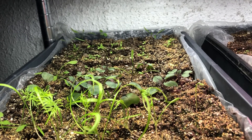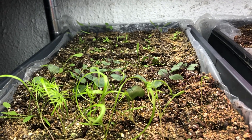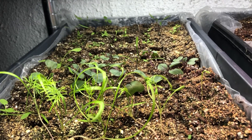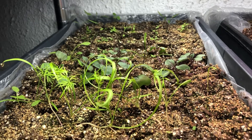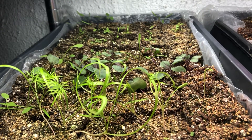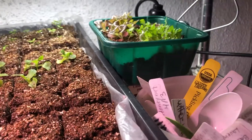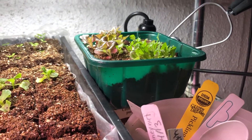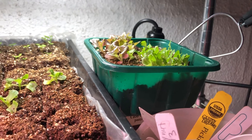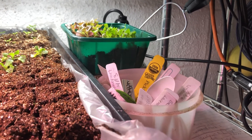There's supposed to be celery in here but it's still fairly small, and I'm not quite sure if some of the tiny seedlings are weeds that germinated from the compost I used in my soil mix, or if I spilled seed while planting. My goal this year for lettuce is to plant every three weeks, so it's just about time to plant another batch when I transplant these.